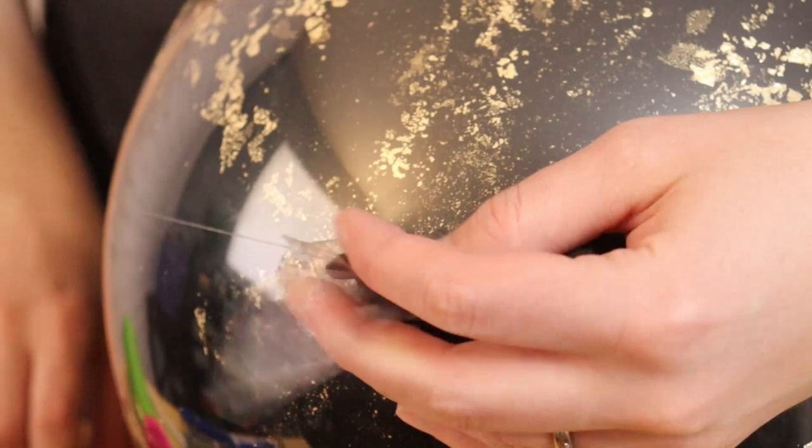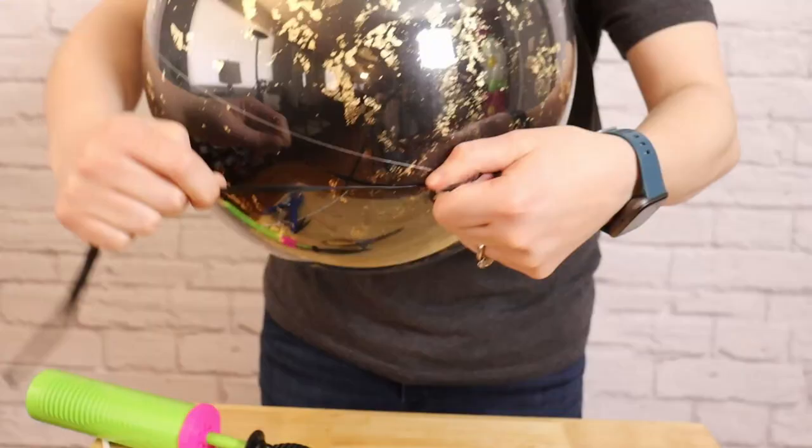I'm going to take the end of a 260 balloon and pinch it against the nozzle of the latex balloon, stretch it tight, and wrap it around a couple times and then tie it in a simple knot. The tail ends of this 260 balloon will allow me to tie the bubble into any arrangement I want really easily.